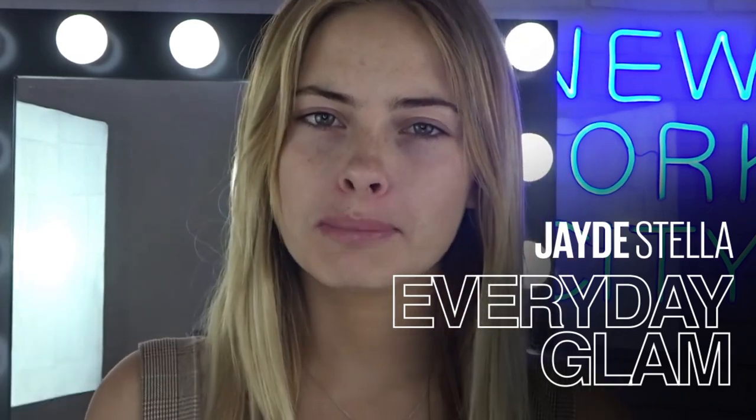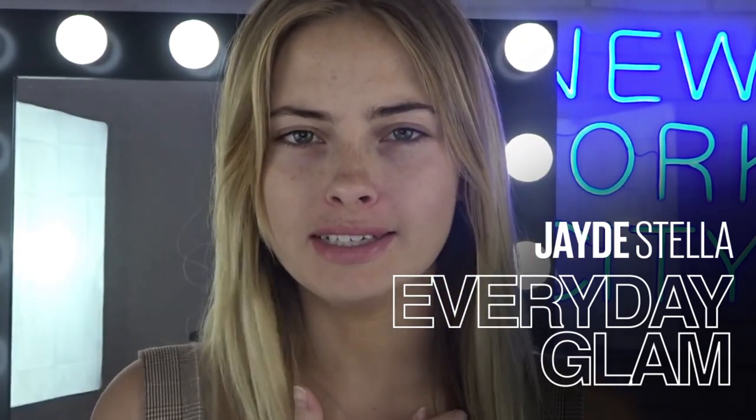Hey guys and welcome back to the Maybelline Makeup Loft. My name is Jade and today I am showing you guys my everyday makeup routine. This probably takes me about 5-10 minutes maximum. This will be a nice short little video just so you guys know what I would put on my face if I was to wear makeup on an everyday basis.